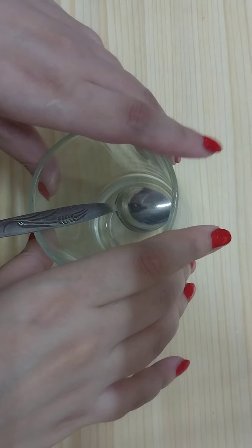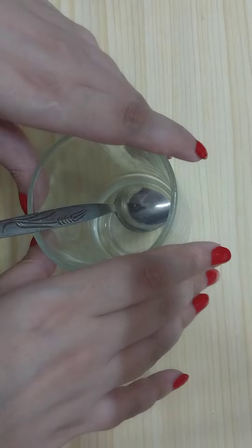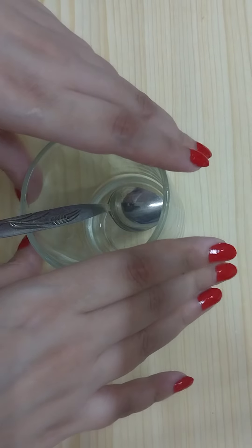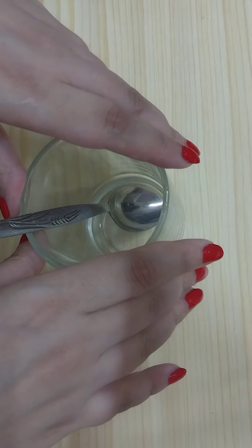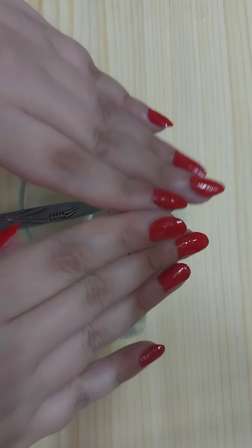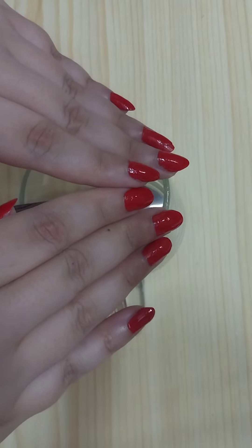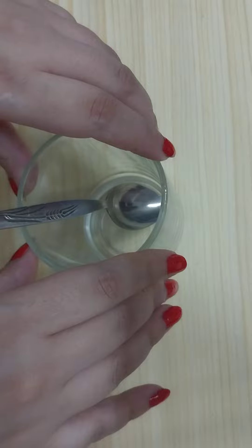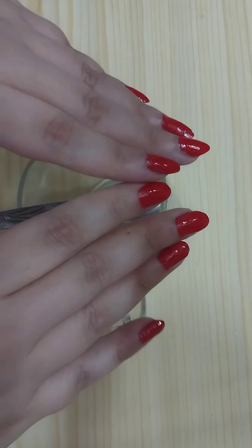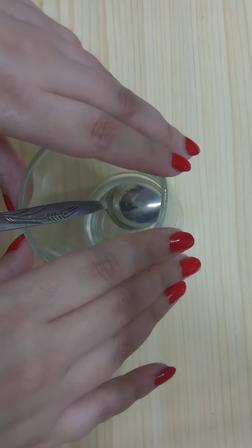Hello my friends, welcome to my channel. In this video I'm going to share with you a drink — salt with pepper — that melts belly fat like butter without any side effects. With all natural ingredients you can melt belly fat and get rid of stubborn areas naturally without diet or exercise. This magical drink works 100%. This salty water helps you and it's not going to make you feel dizzy during the day — it will curb the appetite.